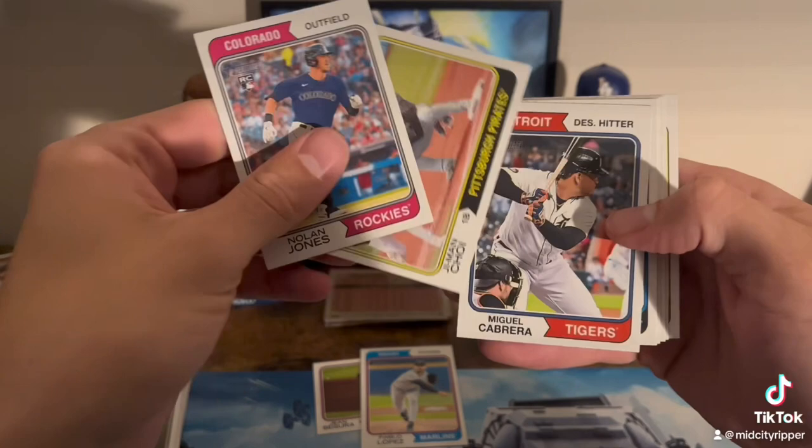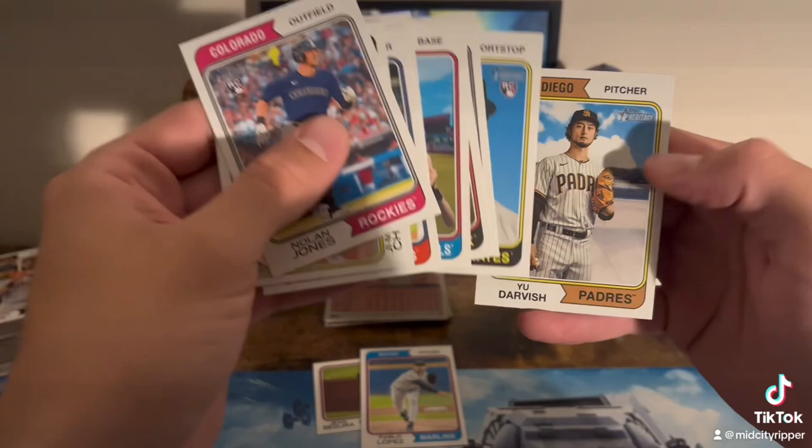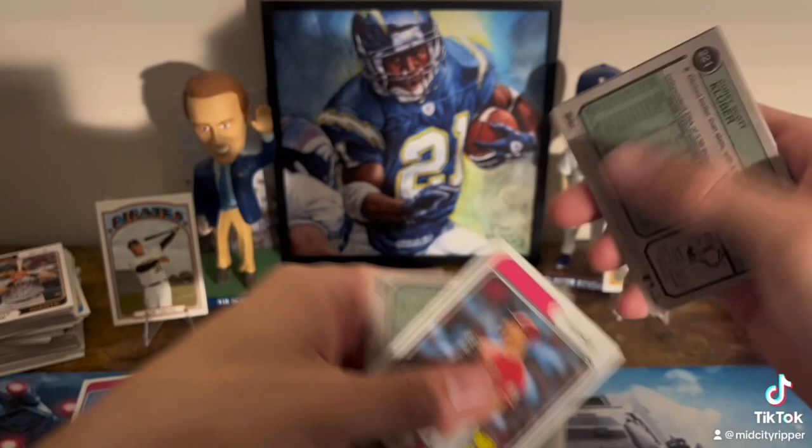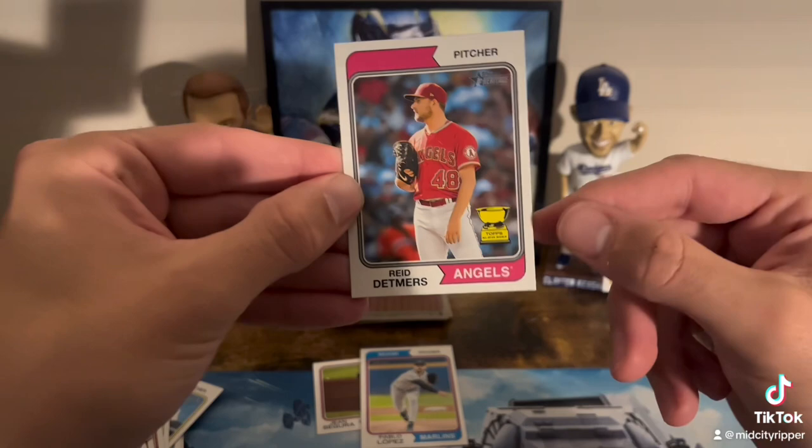All right. Nolan Jones. Choi. Cabrera. Ooh, Nolan Gorman — he's crushing it this season. Reed Detmers with the little gold cup because he was a rookie last year. All right, just double checking. I think Reed Detmers is the only good card in this pack. Probably worth maybe a buck or two. It's the little wins that matter.